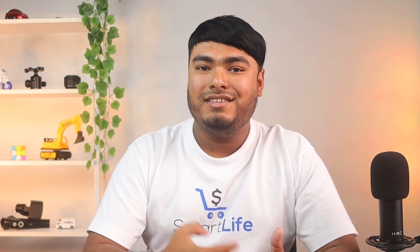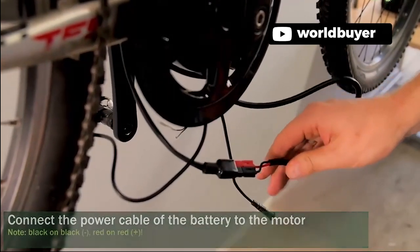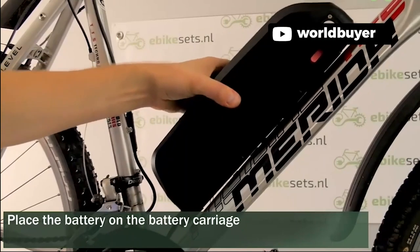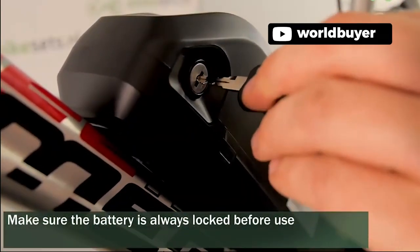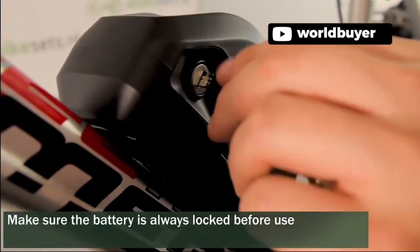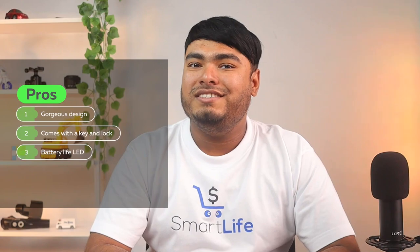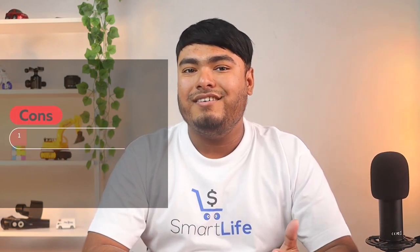The included base simplifies installation on the frame. This battery has a BMS system that staves off overcurrent, short-circuit, overcharging, and other safety drawbacks. It exceeds 1,000 cycles and retains about 80% of its capacity after 1,000 cycles. Pros: gorgeous design, comes with a key and lock, battery life LED. Cons: mounting hardware is inadequate for some bikes.